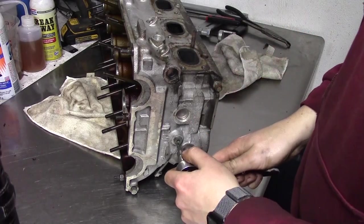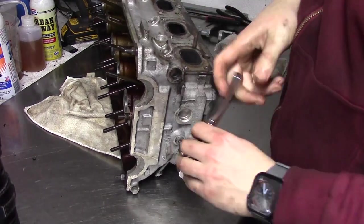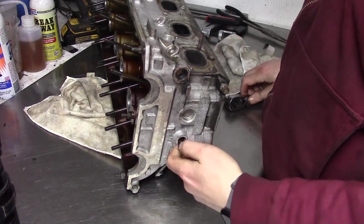I almost forgot to take the oil galley plug out, so I removed that. It is essential to clean these oil passages in the head, especially after I hot tank it.